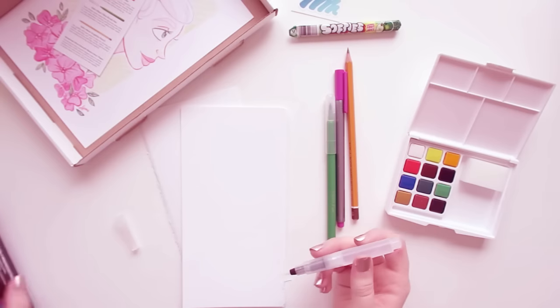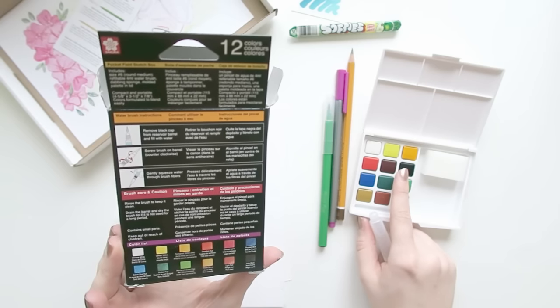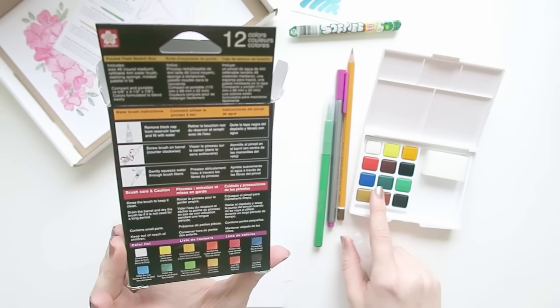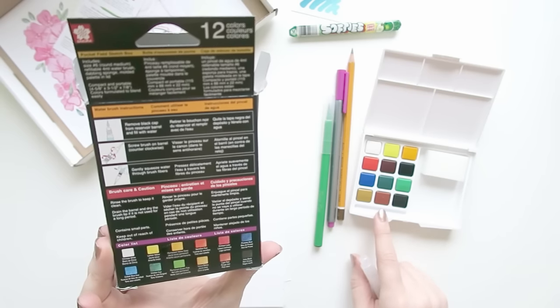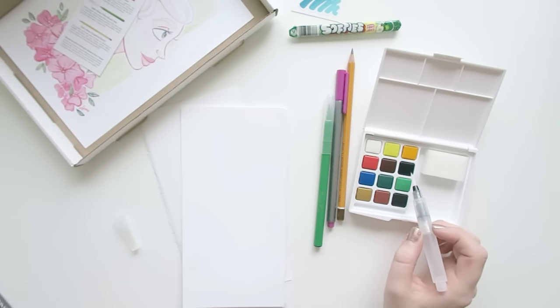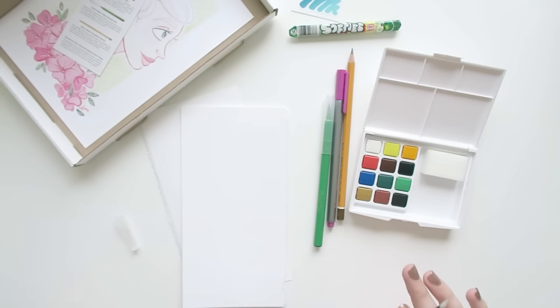I like this — look how tiny this is, so cute! If you're wondering what colors it comes with: Chinese white, lemon yellow, permanent yellow deep, vermillion hue, crimson lake, Prussian blue, cobalt blue hue, viridian hue, permanent green pale, yellow ochre, light red, and ivory black. Yellow ochre is a color I used like crazy in my other set — I use that for skin. You mix it with a little Prussian blue and red and you get a really nice skin color, not a lot of blue or you will have weird looking people.